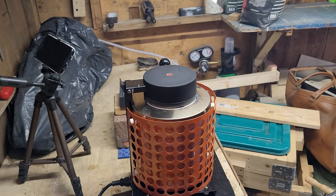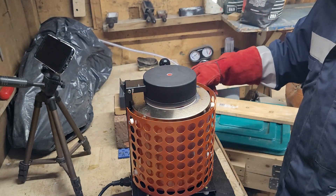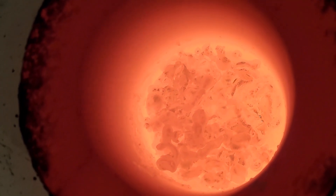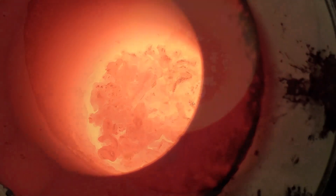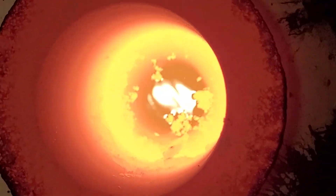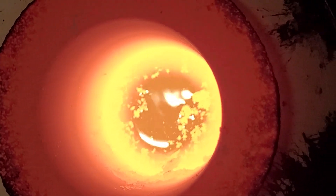Everything has been added, this is the last bit. Not sure what we're going to cast now — maybe two small bars and a coin. Almost everything has been melted right now. I think we're ready within five minutes. Everything has been melted — awesome! Give it a one minute to get extra heat and then we're going to cast a small bar and maybe a coin.